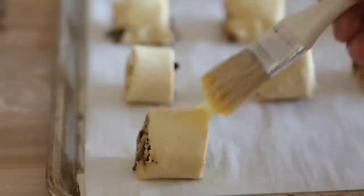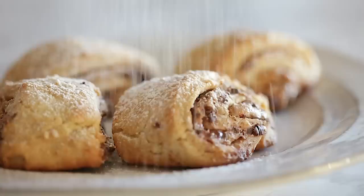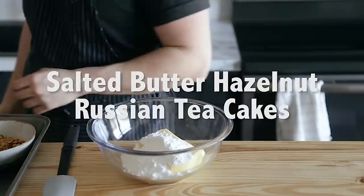Brush each of the slices with egg wash — one egg, just whisked. Lightly sprinkle them with sesame seeds, then bake at 350 degrees Fahrenheit for 20 to 30 minutes. And that's it — chocolate tahini rugelach. If you guys want to get a copy of the Bake From Scratch magazine that I was featured in, with this recipe along with two other recipes, there'll be a link in the description. Be sure to go check it out.